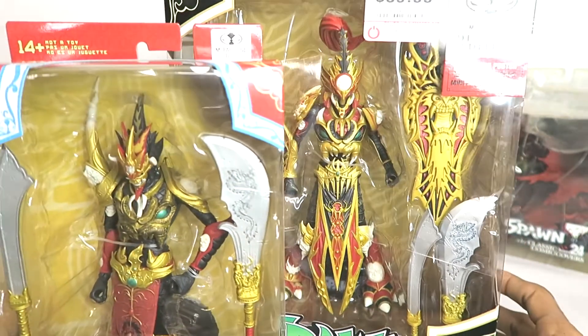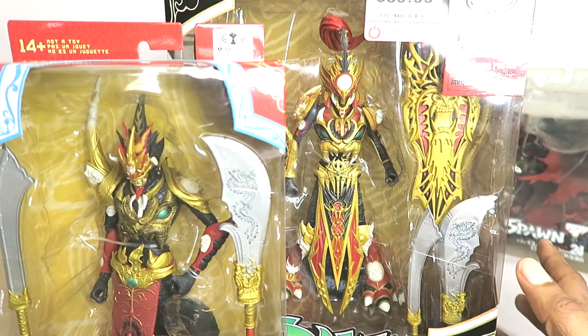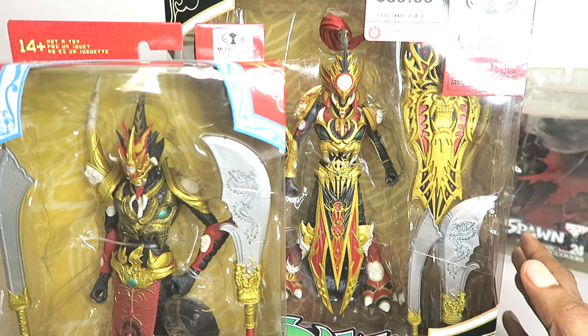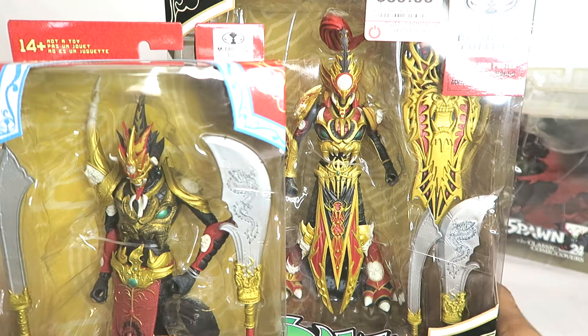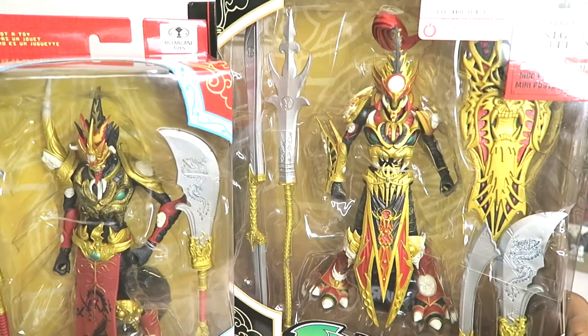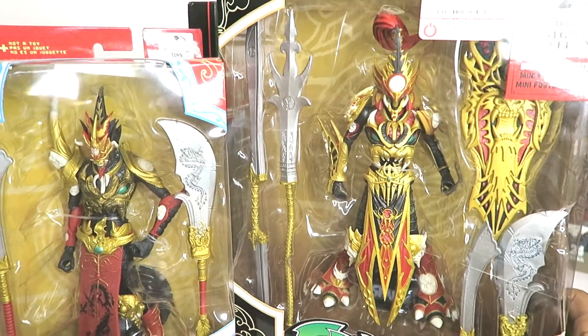As far as reviewing these guys, I'm unsure - I'll just say that - because I'm mostly an in-package, in-box collector these days. Most of my cool collectible figures I want to keep in the box for now.